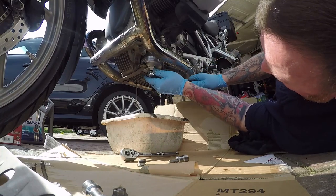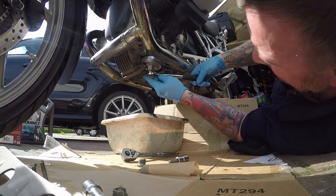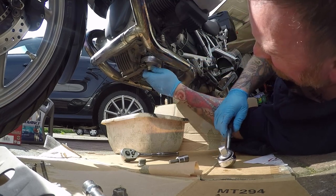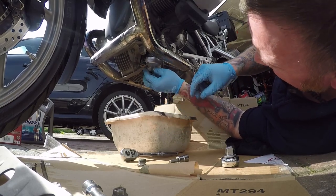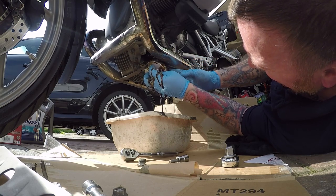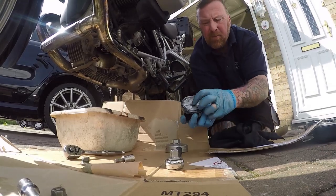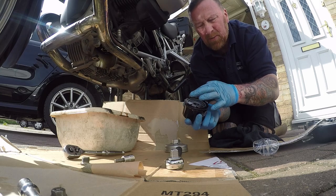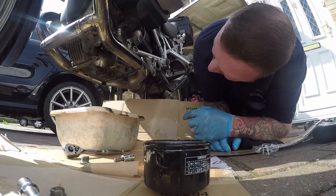That's obviously draining. Pop that on there, give that a turn. Look how easy this is with this little gadget — it wasn't a lot of money on eBay. They do mention about Newton pounds when you tighten these up. I've been doing it for many, many years — hand tight, nice and warmies. When putting the new one on, a little bit of the old oil — just helps it from sticking when you're tightening it back up again. But we're not going to do that yet — let all that drain out for a little while.